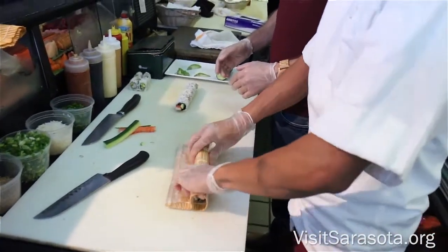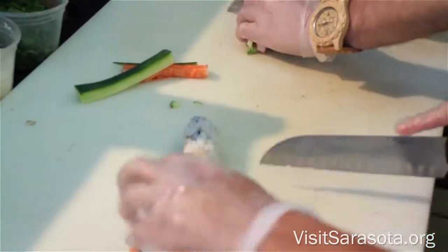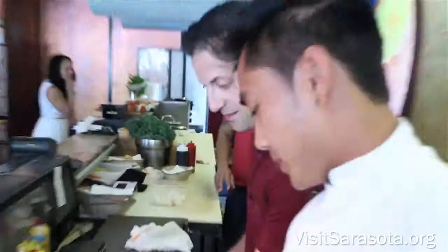Roll it up tightly in a bamboo mat, and then cut your roll into six pieces and enjoy. It's pretty good.